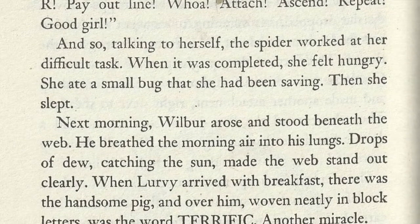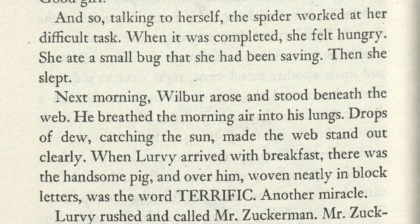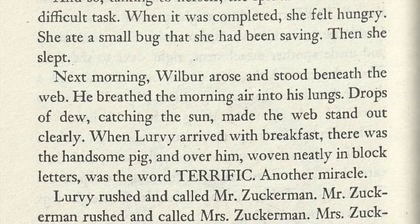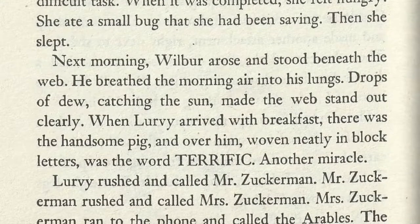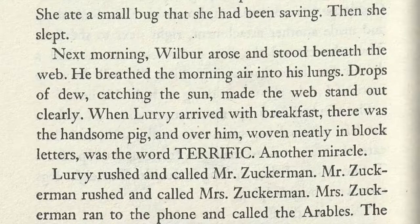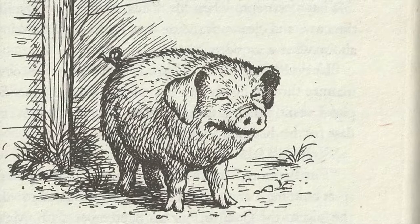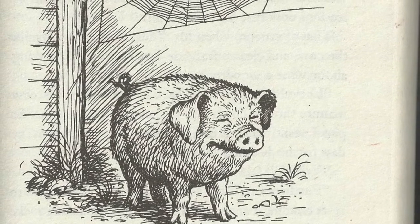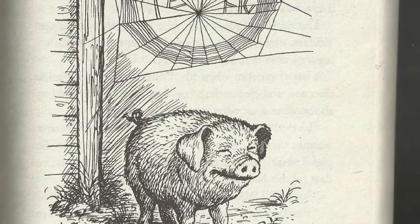When Lurvy arrived with his breakfast, there was the handsome pig, and over him, woven neatly in block letters, was the word TERRIFIC. Another miracle. Lurvy rushed and called Mr. Zuckerman. Mr. Zuckerman rushed and called Mrs. Zuckerman. Mrs. Zuckerman ran to the phone and called the Aerobles. The Aerobles climbed into their truck and hurried over. Everybody stood at the pig pen and stared at the web and read the word over and over, while Wilbur, who really felt terrific, stood quietly, swelling out his chest and swinging his snout from side to side. TERRIFIC, breathed Zuckerman in joyful admiration.